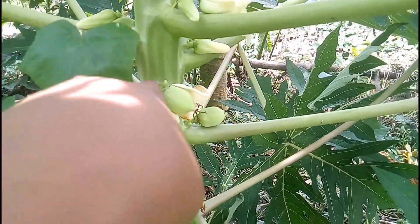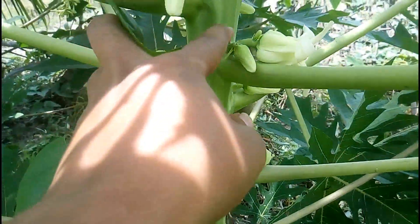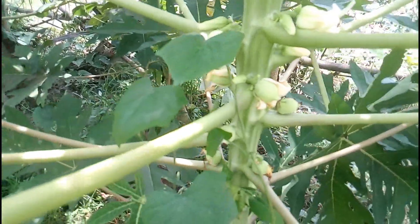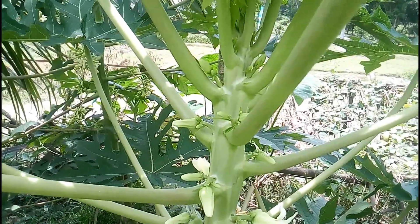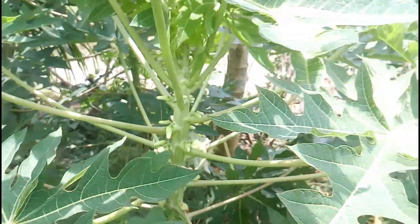The female flower has ovaries that the male pollinates to produce papaya fruit. The flowers grow on the plant stems where the leaves attach. The flowers are pointed at the tips with a bulb shape at the base before they open.